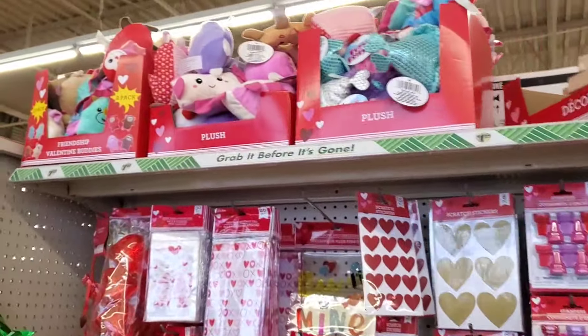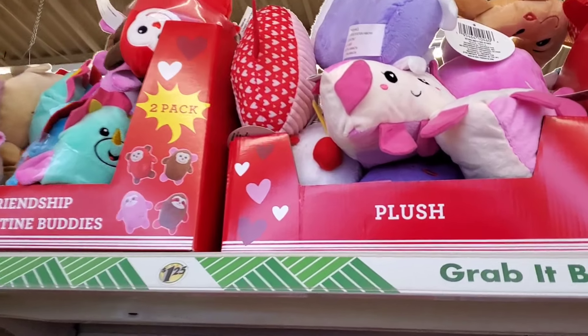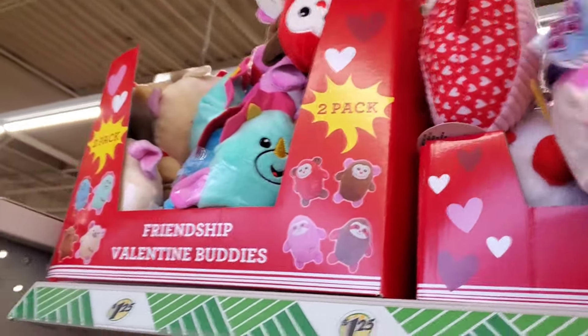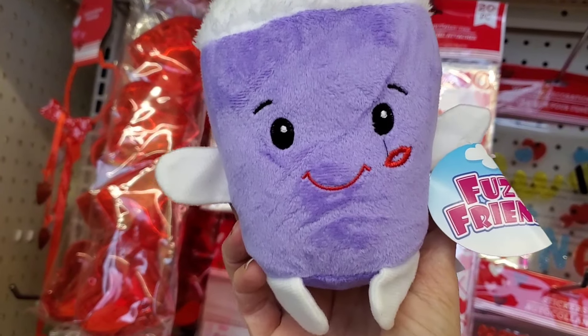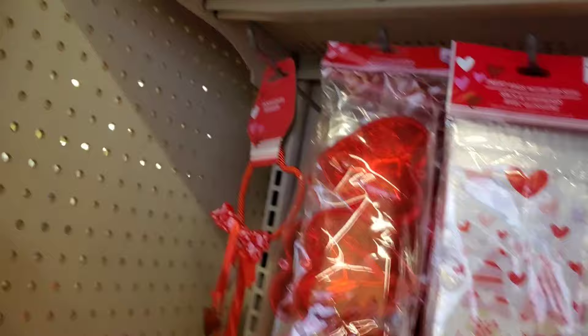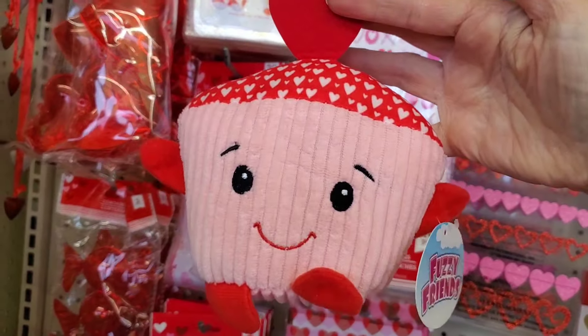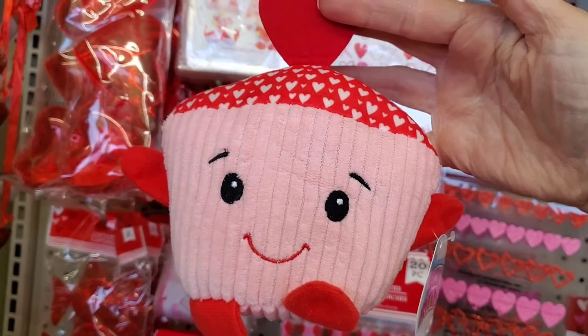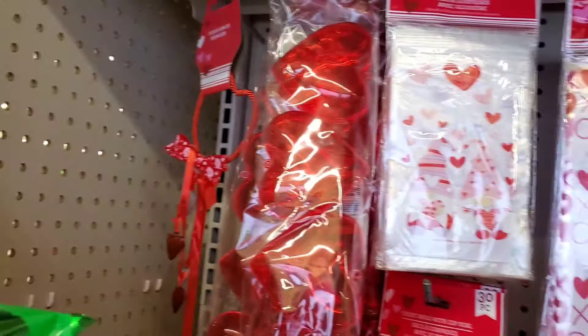Going to the top shelf — don't forget to check out their plush. They have cute little ice cream sodas and little cupcakes up there, really cute, but I can't reach them and I don't want to knock anything down.